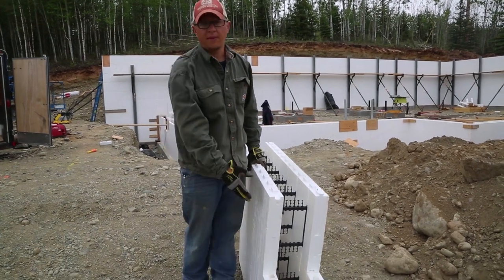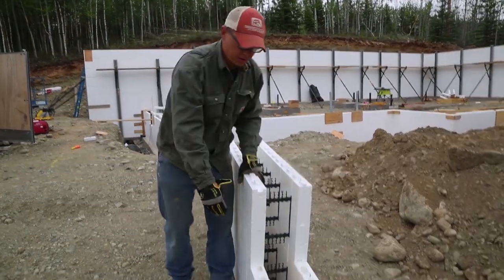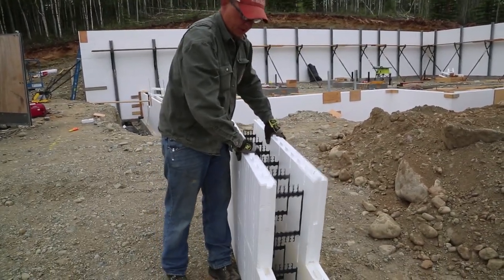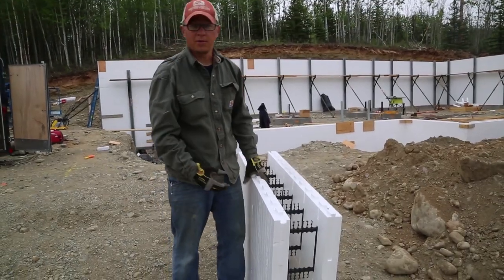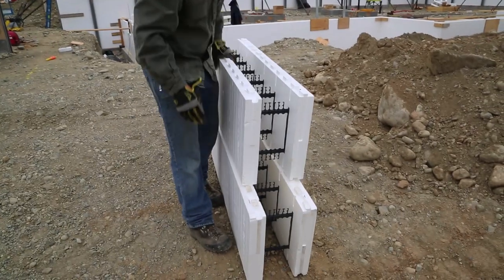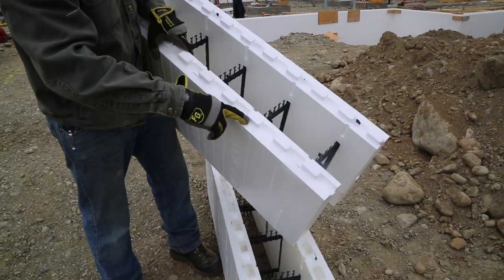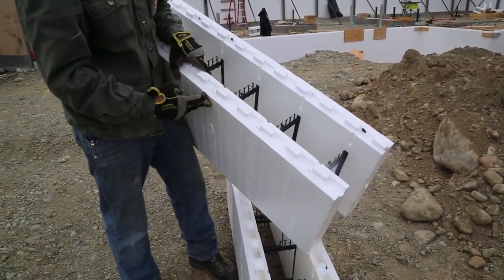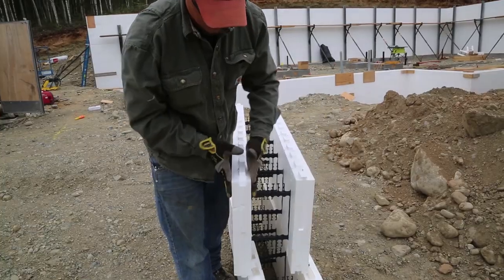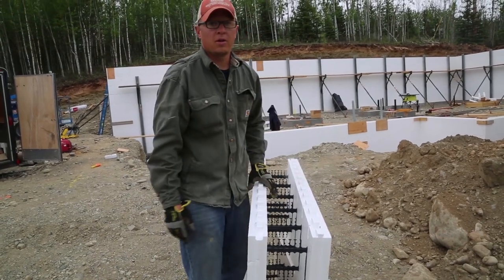These Fox Blocks have a lot of good features. I like that they're universal — some blocks can't do this, but this one goes both ways, so you don't have to be exactly right. Your corners are the same way; you can flip them over. They have these webbings — these embedded plastic strips — and those are for screwing on drywall or whatever. There's two-and-five-eighths foam on both sides, so you get a really well insulated wall.